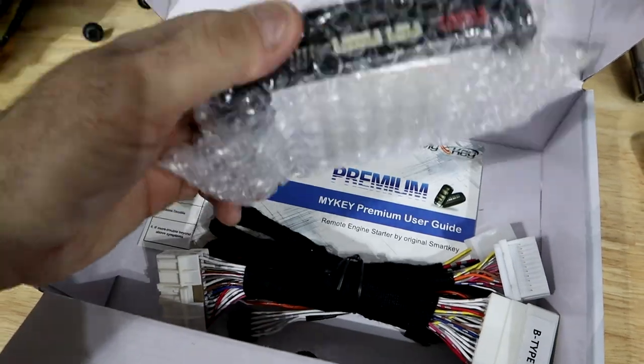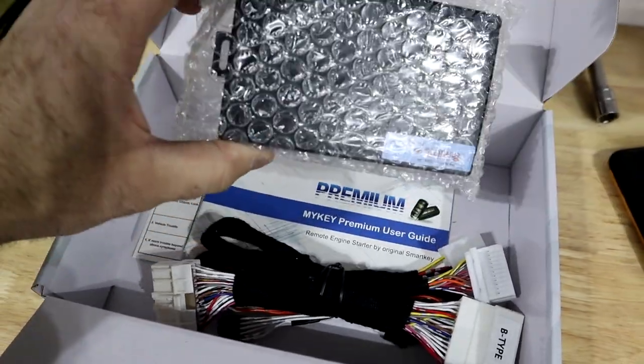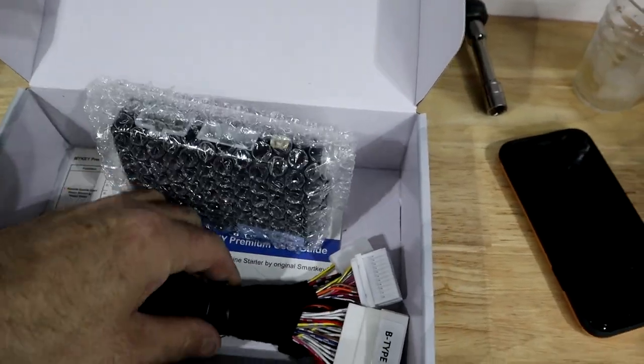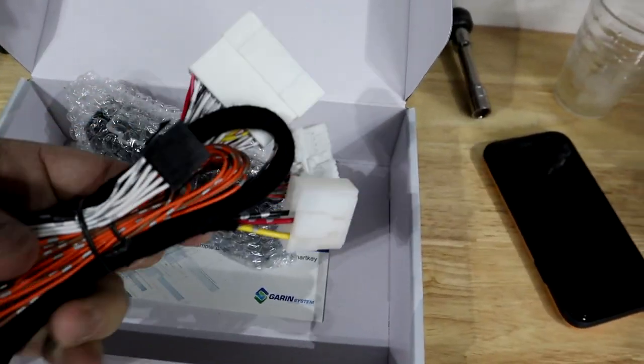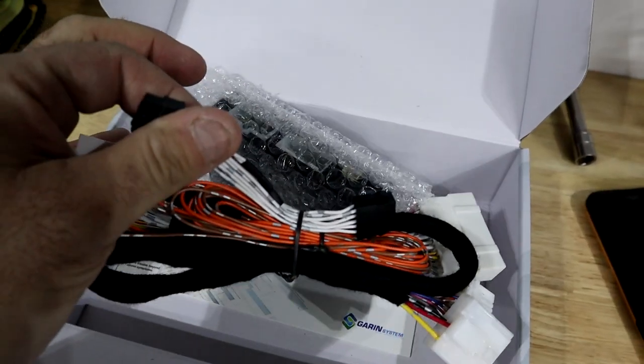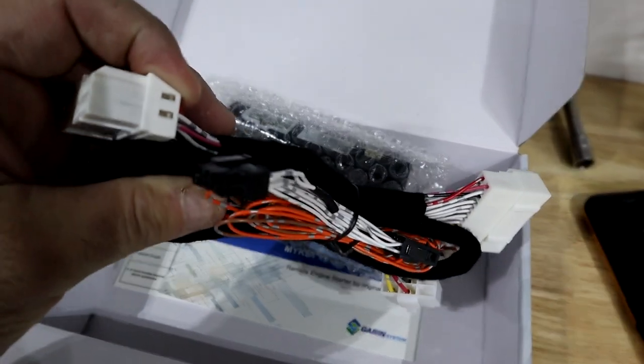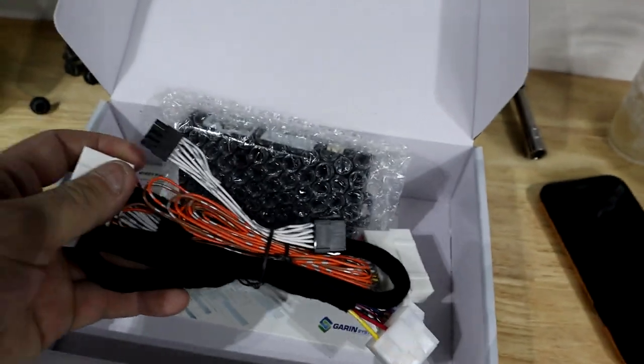In the box, we have the actual module, which gets mounted underneath the passenger seat footwell. Then we have the wiring harness — there are two of them. This one goes in line with the push start button, and the others go underneath the passenger side footwell.